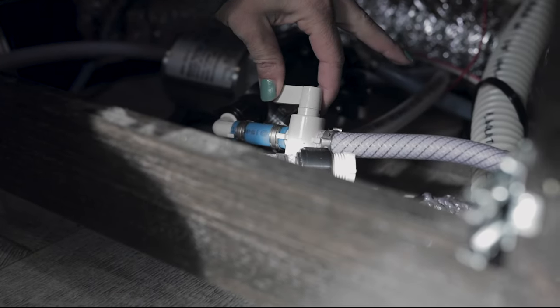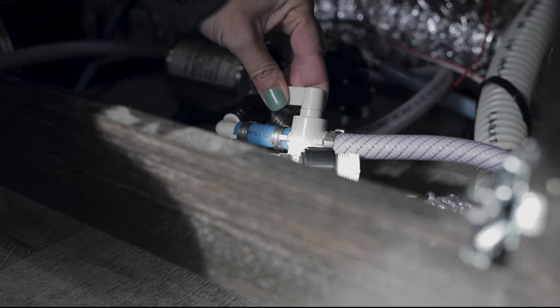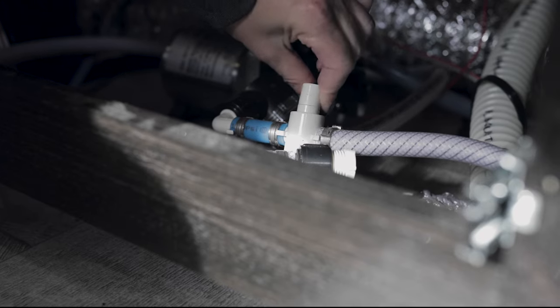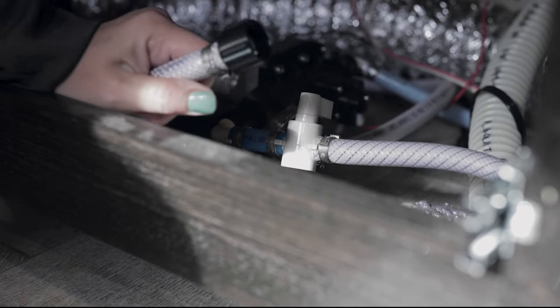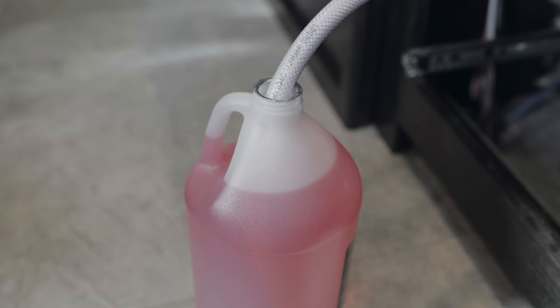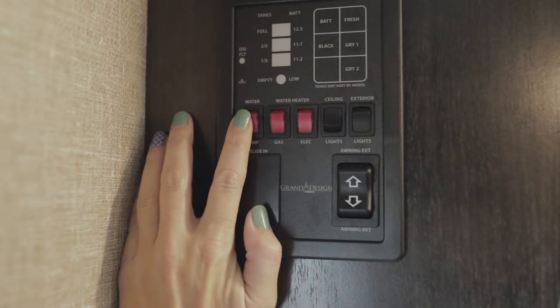After turning your water heater bypass valves, go find your winterization valve. In this model it's located underneath the oven behind the drawer. To remove the drawer, you press down on one glide handle and pull on the other, then pull the drawer out — we've already done that. The winterization valve will be in a normal open state. To complete winterization you need to turn it to the closed state by turning it clockwise until you feel resistance. Then take the hose attached to your pump, remove the cap, put the hose into your jug of antifreeze, and go to your panel to turn on the water pump.